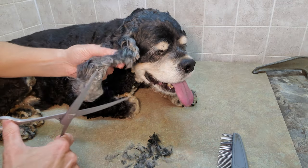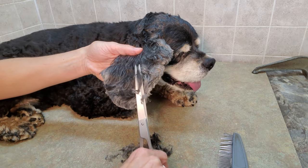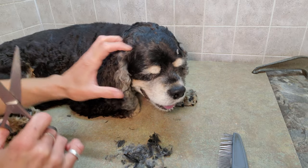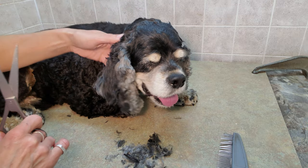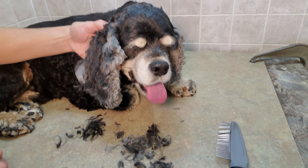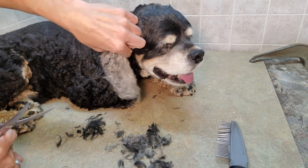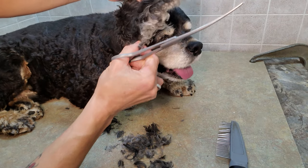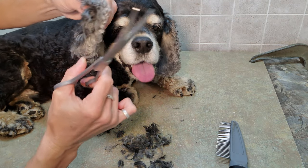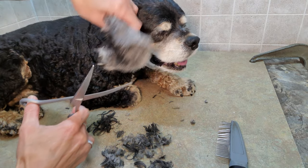It's nice when the Cocker ears aren't too heavy, because they're already heavy enough. You don't want them too heavy because they tend to get infected — they have no room to breathe because the ears are so heavy, making it hard for air to get in there properly. So I just layer it a little bit, making sure I know where the end of the ear is so I don't cut the actual earlobe.